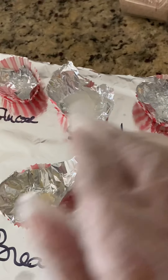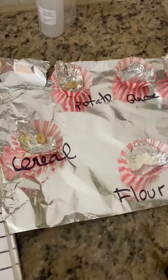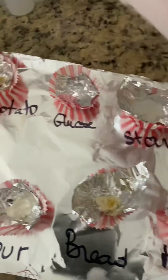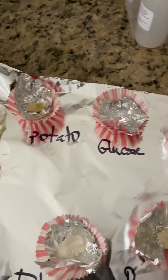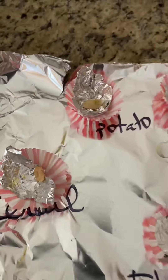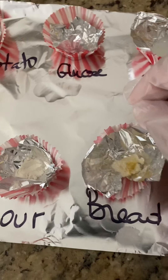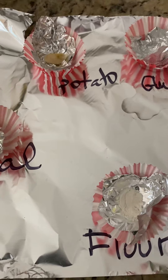We already have the samples set up here. Water has no initial color. The starch solution is a little milky. Glucose solution has no color — it's just a sugary solution, water with sugar. The potato is yellowish, milk is white, bread is yellow, and flour is white.